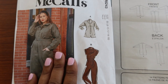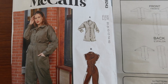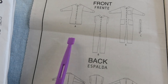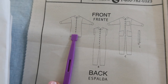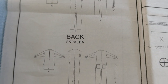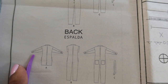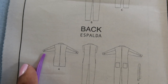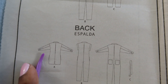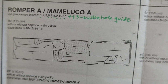I'm going to be working on McCall's 8243 and I want to make View A, which is this romper. This is the front of the romper — it has an extension in the front that the buttons are attached to, there is a collar, and this is what the back looks like. There is a pleat in the back, pleats on the sleeve, a button on the sleeve, and the sleeve has two parts: a front sleeve and a back sleeve.